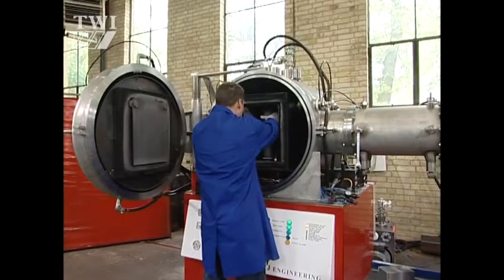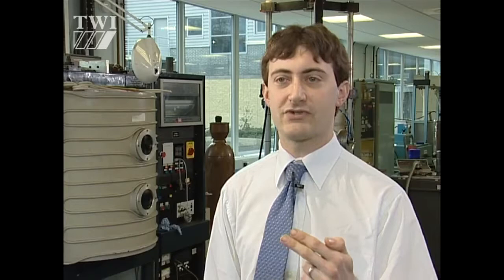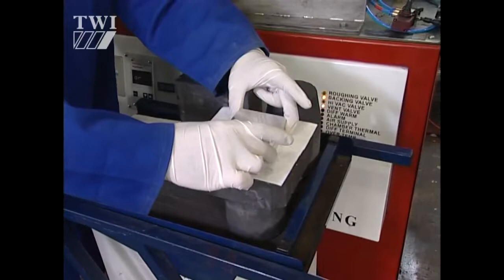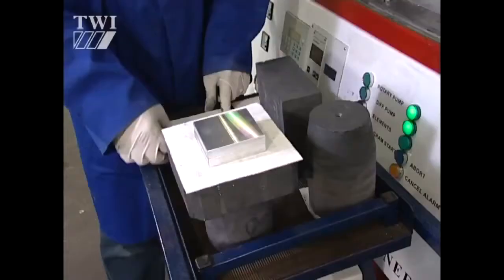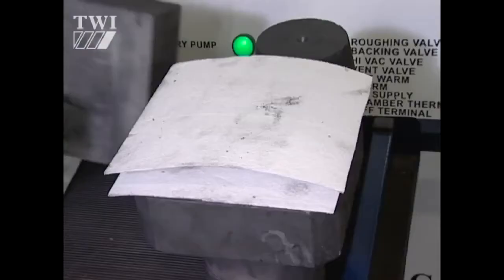It's a very simple process, and the equipment is really not a lot more than a hot box with a press running through it. It works on the principle that if you heat components up to the point where the atoms on the surface have enough energy to start jumping across the gap, then they will bond together. So you would take two components with a very good surface, push them together and heat them up, and wait. You can form a bond which is metallurgically perfect.